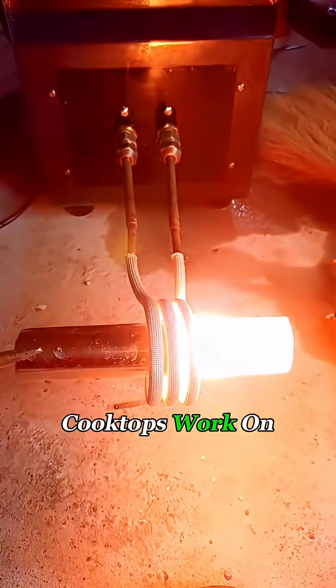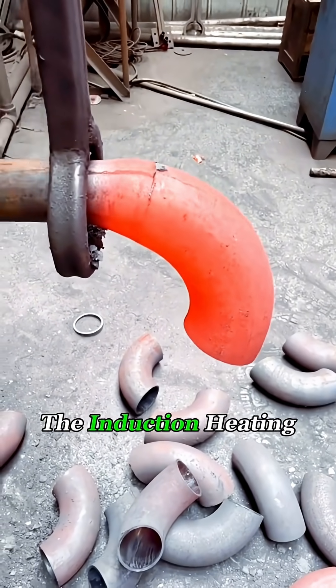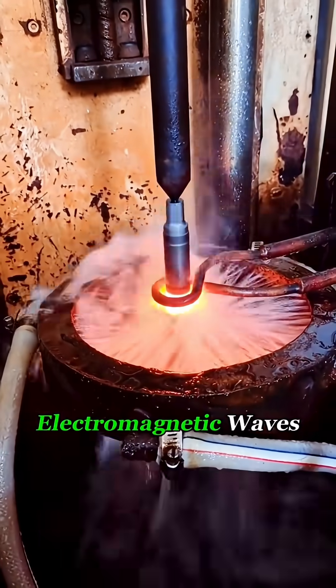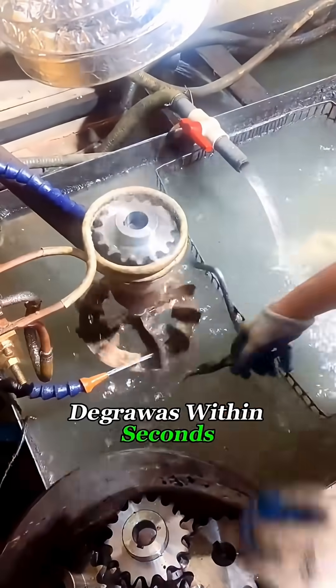Our hardened induction cooktops work on this same principle. Since the heating process is automatic, the induction heating is super fast. In fact, high-frequency electromagnetic waves can heat metal to nearly 1,800 degrees within seconds.